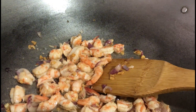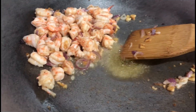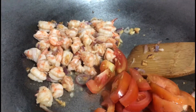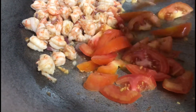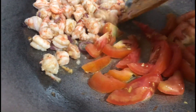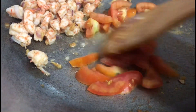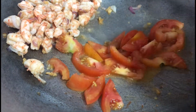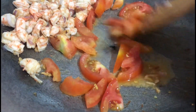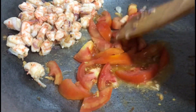My goodness guys, nakalimutan ko i-bisa yung tomato — I forgot to add the tomato! So let's add the tomato now. I set aside the rest first. We need to wait for the tomato to soften.